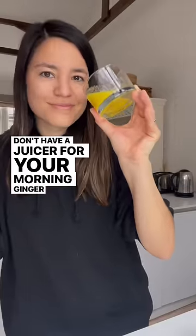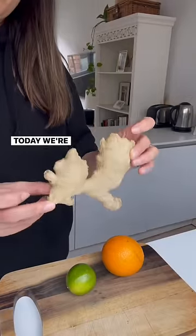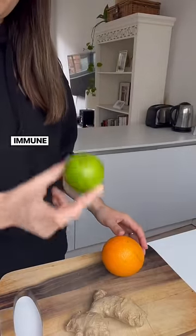Don't have a juicer for your morning ginger shots? We got you! Today we're going to make some ginger shots that will set your immune system up for success.